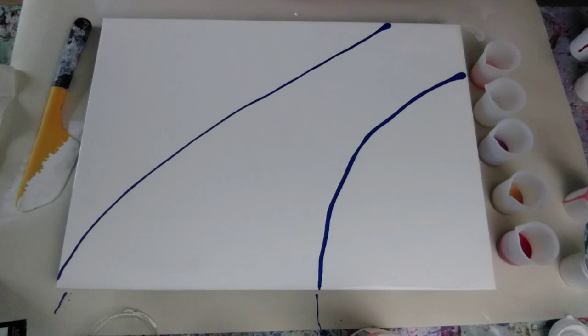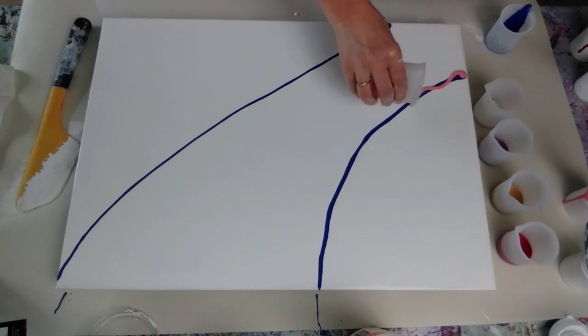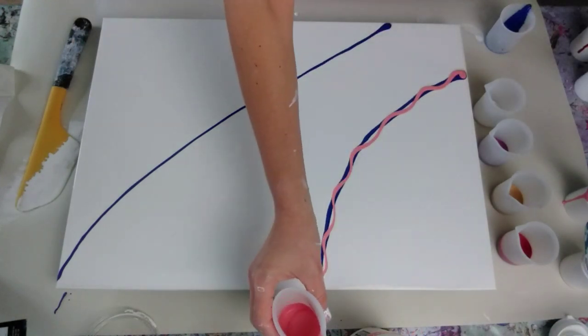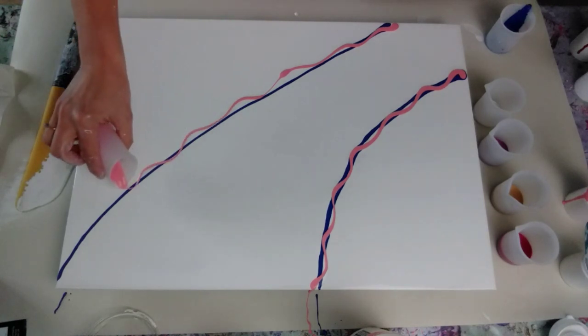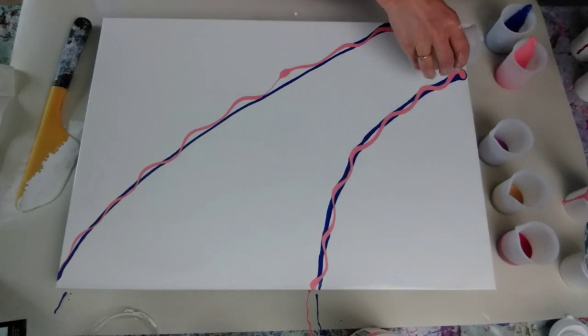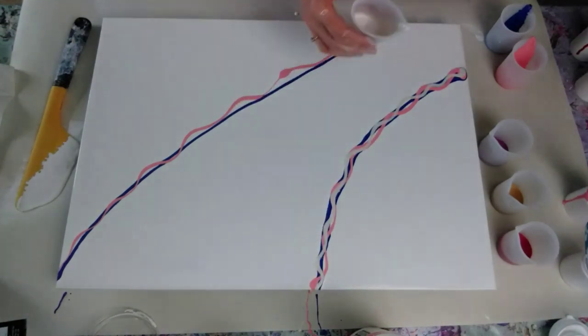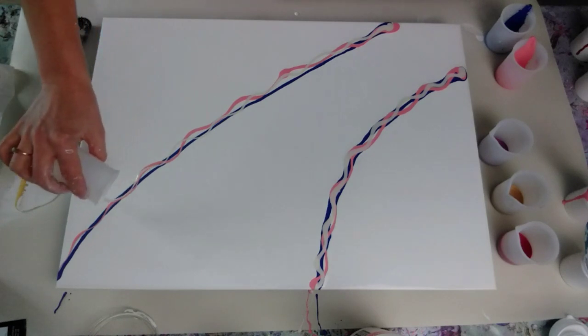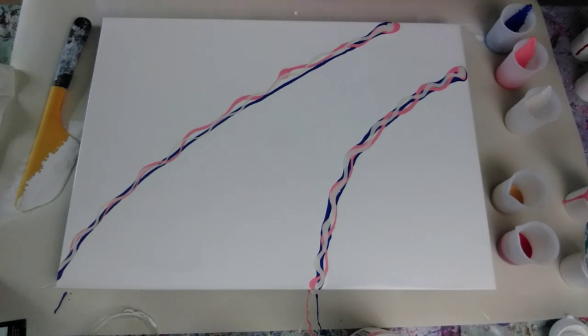That was a bit straighter than I was planning, but it doesn't matter. Let's go in with the salmon-y pink. Now I'm going to do my wiggly lines. Wow, those two are gorgeous together. With this I'm just going to bow the line round, very subtly trying to bring the colour round. It doesn't really matter because when I blow it out it will change completely. This is the pearl red, which just looks white - well, it actually looks off-white, a slightly creamy looking colour. Just those three colours on their own would make a gorgeous painting - I'm going to have to try that.